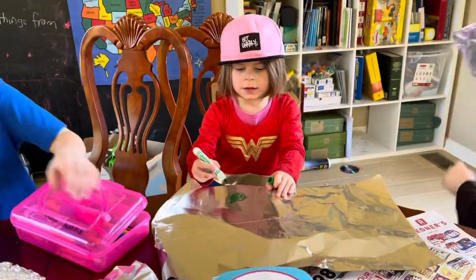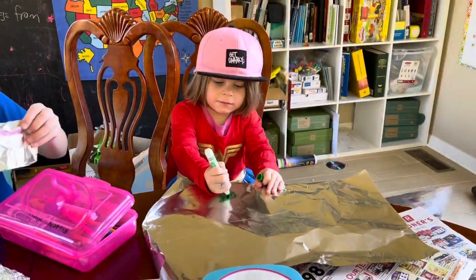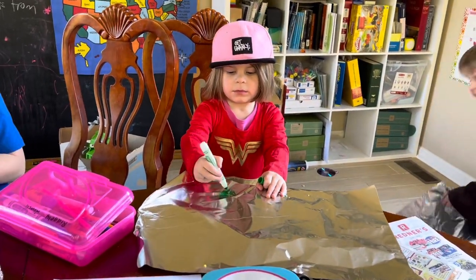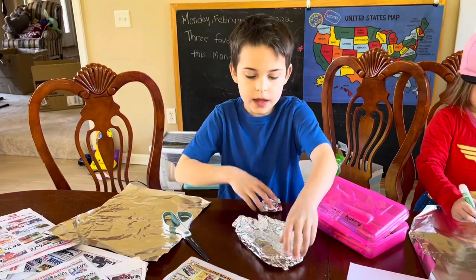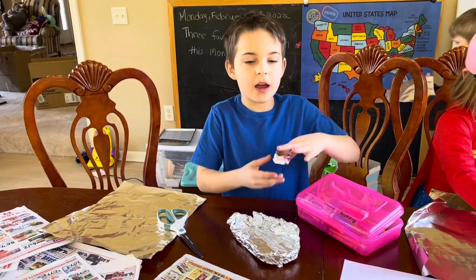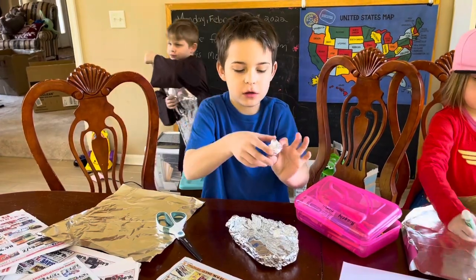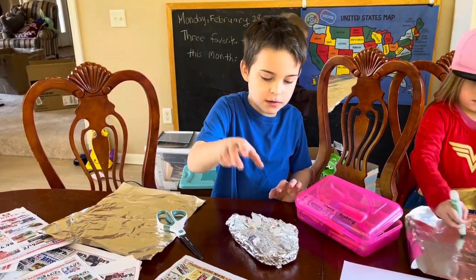Richie, what are you making? It's a fly. James, what are you making? I'm making a boat, and I have one lifeboat so far. Because after reading about the Titanic, we learned you can't have enough lifeboats, right? Yes.